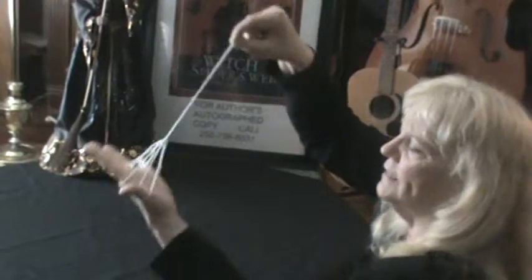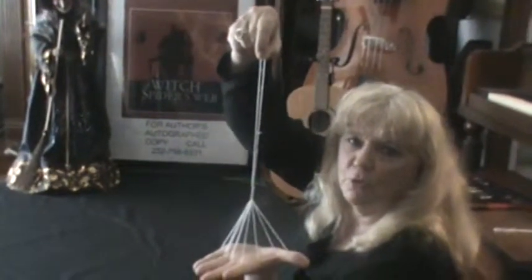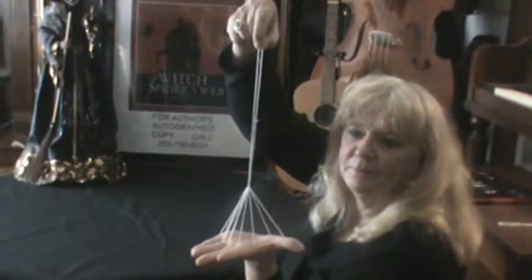You pull on that and you will have the witch's broom. Thank you for watching and remember, if you would like to hear me tell the story 'The Witch and the Spider's Web' and learn the other string tricks, click on the video up at the top. Thank you.